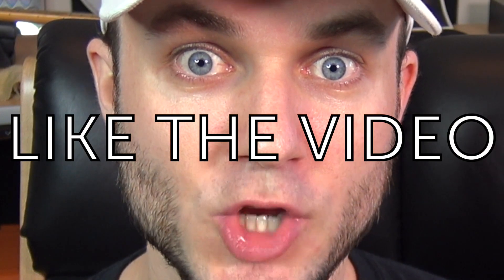Before we get into the guitar sound demo, make sure to subscribe and turn on notifications so you'll know exactly when my next video is coming out. Also, click the like button as that helps support the channel.